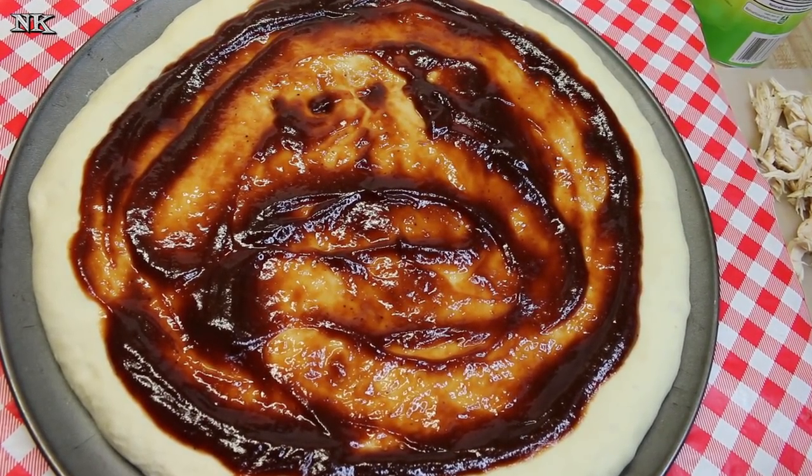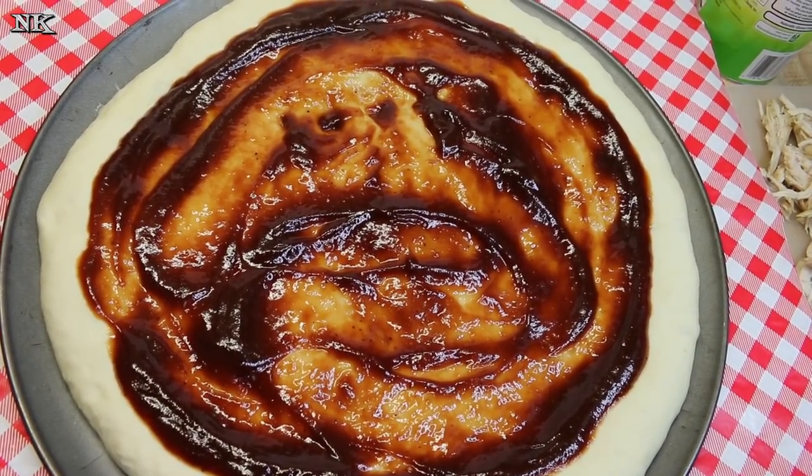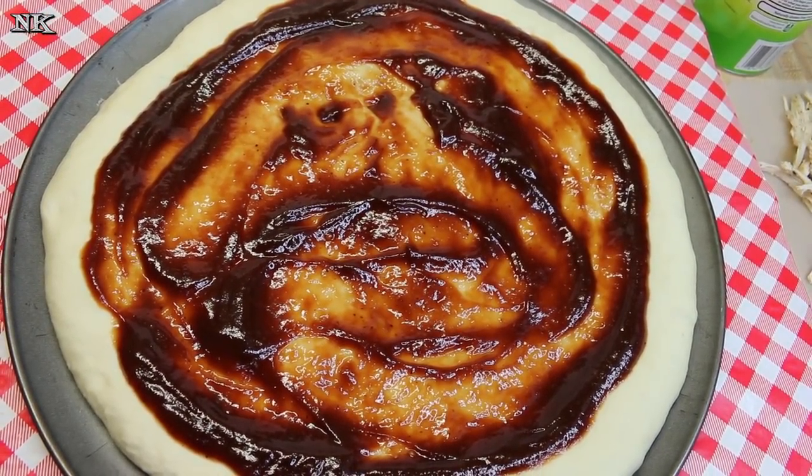Today we're gonna do a Hawaiian barbecue chicken pizza and a Buffalo chicken pizza. Really, these are super easy.